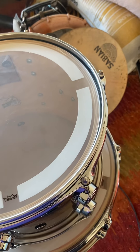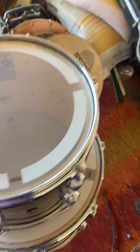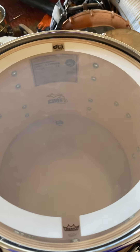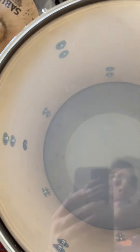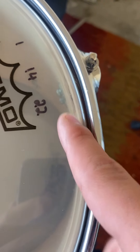Every time John Good makes a drum set, he taps the shell with his fist and then stamps the note that he heard on the shell. And as you can see, these are VLT — all of the 10, 12, 16, and 16-inch toms are VLT shells, while the bass drum, on the other hand, is a VLX. That's the certificate of authenticity sticker, as you can see. While these, on the other hand, don't have anything inside. But I still wasn't complaining about this kit.